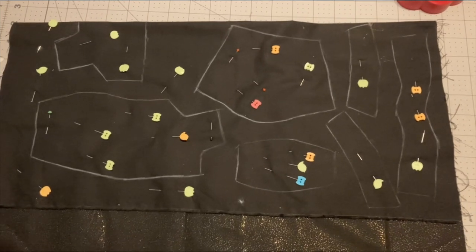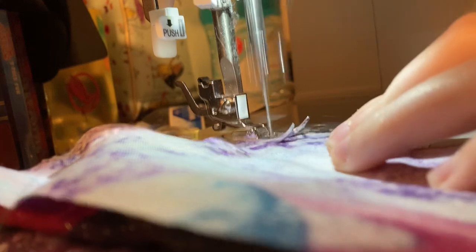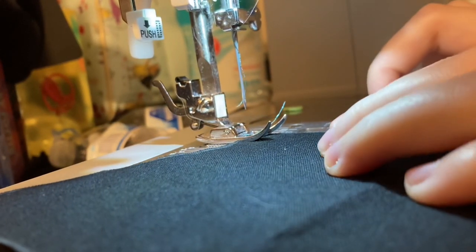Here I am preparing to cut everything out. I'm planning on using that black starry fabric as the outside piece and then the galaxy fabric as the lining, just to kind of explore a night sky theme — what we can see visually with our eyes versus what telescopes can see.